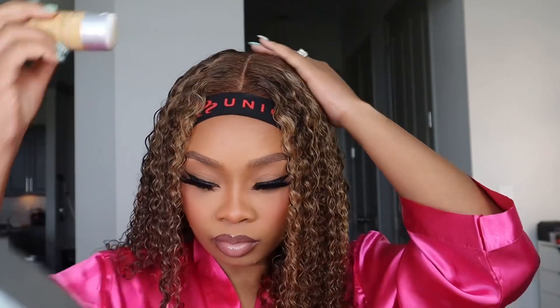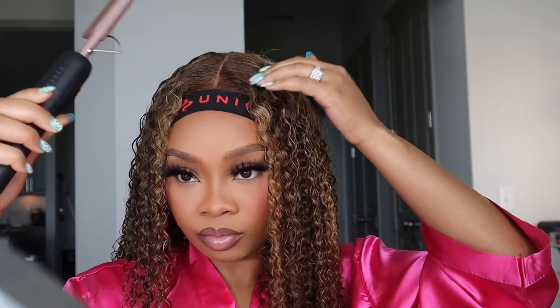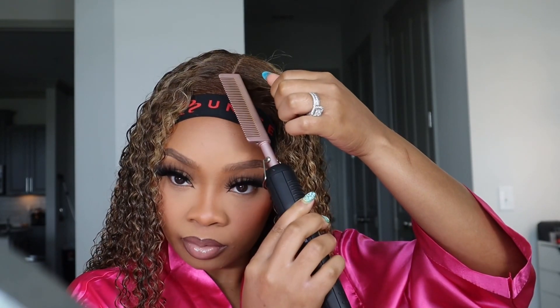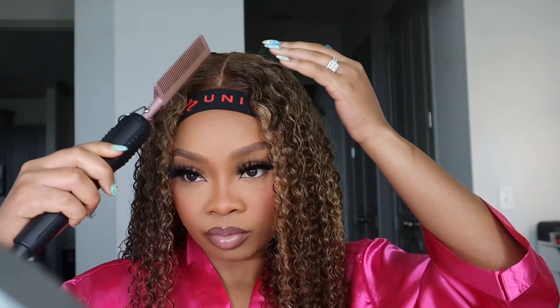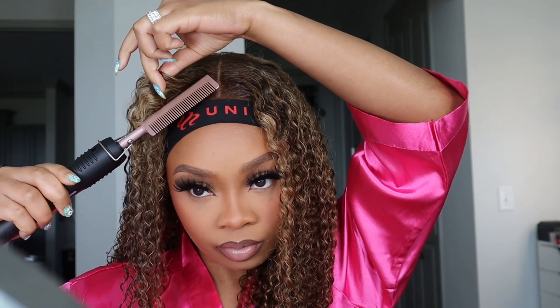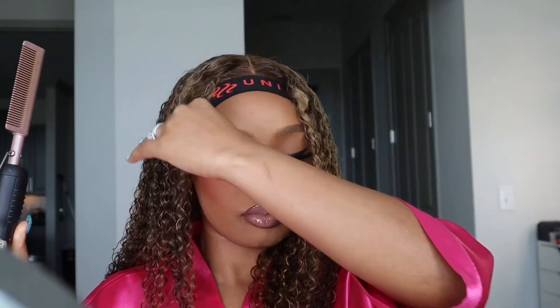I'm just so in love with this hair. This blonde is my new go-to wig — it's so pretty and the hair is so soft. I've been so into glueless installs lately because it's literally so convenient and I don't like to always sleep with wigs on, so this has been my go-to routine.